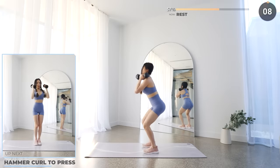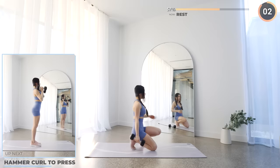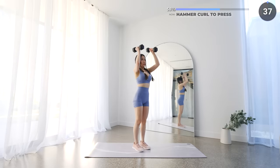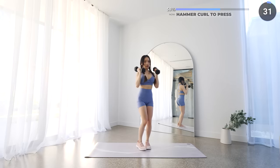Great job guys — next we've got hammer curl to press. Dumbbells to your side and palms facing your thighs, then do a hammer curl to your shoulders, then press it upwards. Make sure your upper arms are stable when you're doing hammer curls. Take it nice and slow and make sure you're using the right weights, and adjust as necessary as you progress through the schedule.